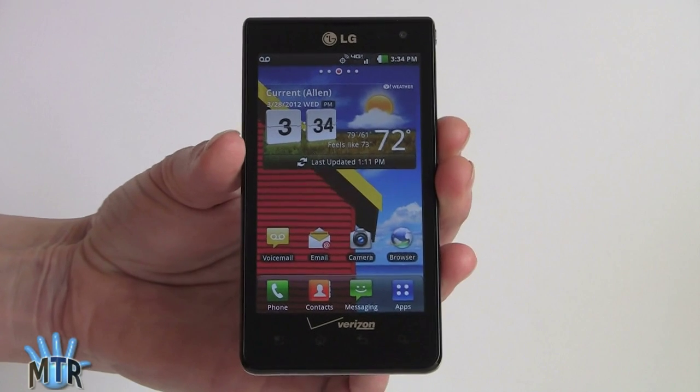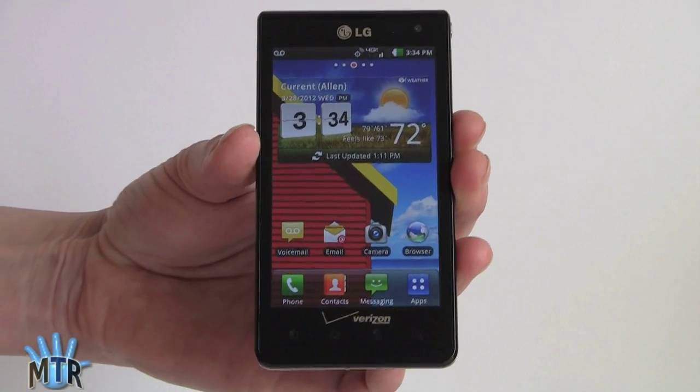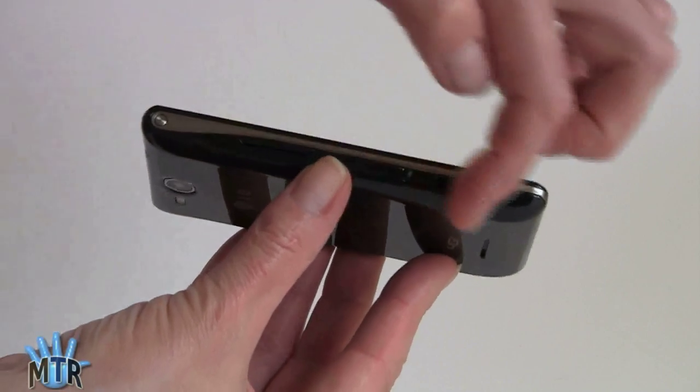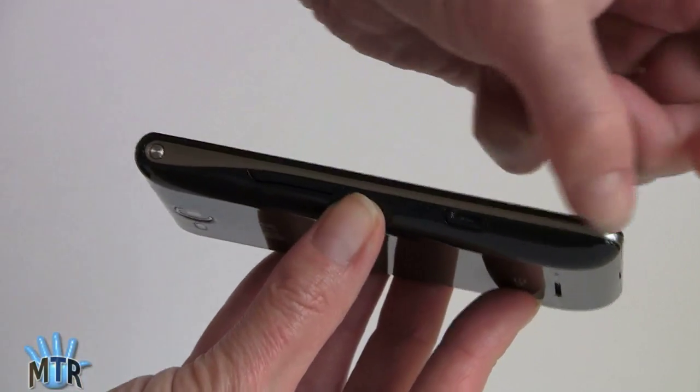Usually when you get a budget phone you pay the price in design — everyone can tell you've got a budget phone. Not so much with this one. It's nice looking on the front, and there's a really interesting tapered curvy design on the sides that makes it look even thinner than it is. It is a fairly thin phone and it weighs about 5 ounces.